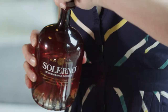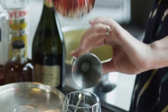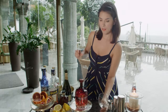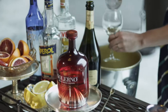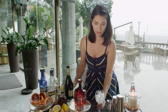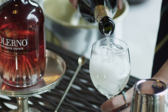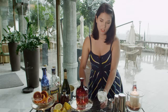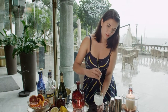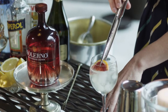We start with an ounce of Salerno. Pour it into a wine glass. Add some ice to your glass. And then carefully fill with about five ounces of Prosecco, which is a delicious sparkling Italian white wine. Give it a nice little stir. And then we garnish it with a slice of fresh blood orange.